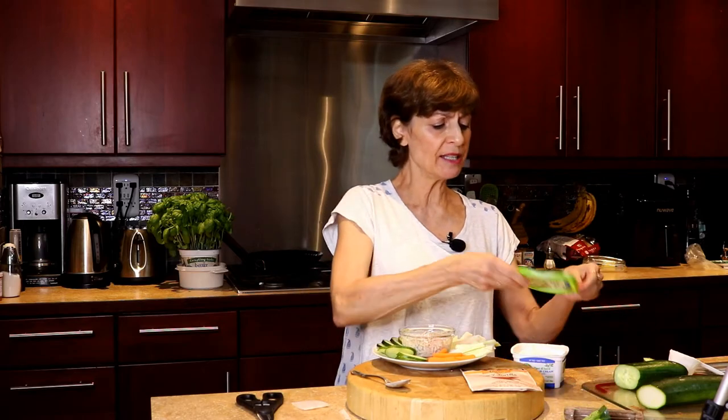I used sour cream — as I said, you can use cream cheese. I used one broth bag of Millie's Spicy Tortilla Sipping Broth, and I made a delicious dip. Thank you so much for your time. I'm Lori Pia Kessner. Keep life tasty.